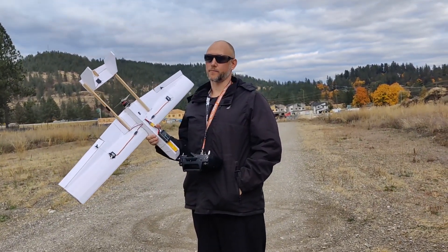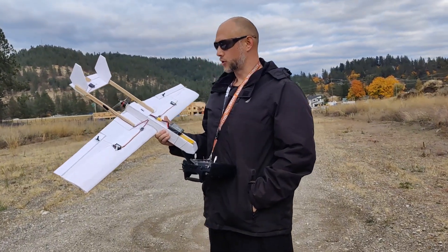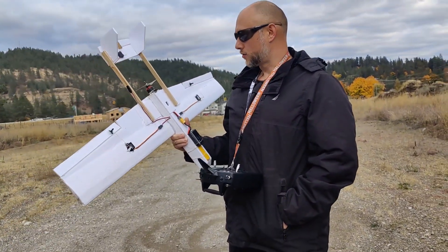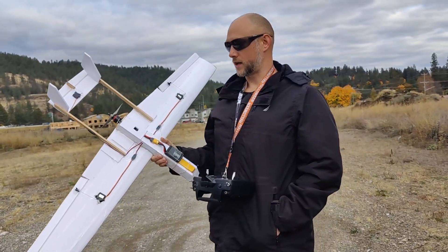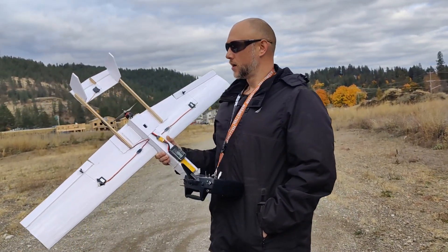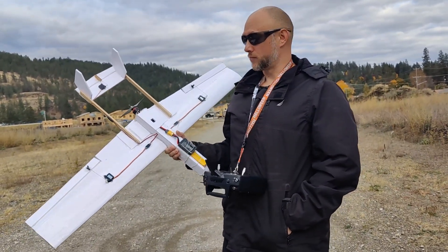This is supposed to be the fastest prop for this motor without going a little bit overboard, which I've done before and that's why we've burnt up ESCs. So this should be safe and actually give us really good fly times, but I'm hoping it'll also push this thing 90 miles an hour or more.